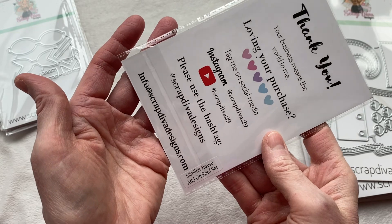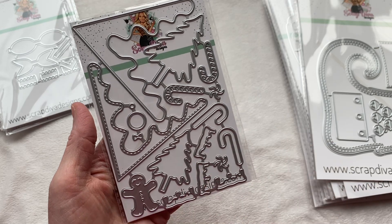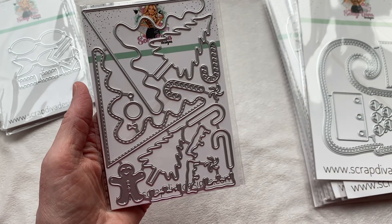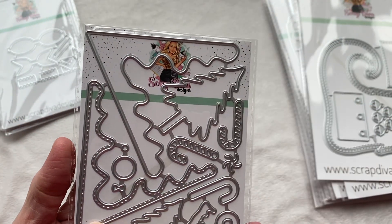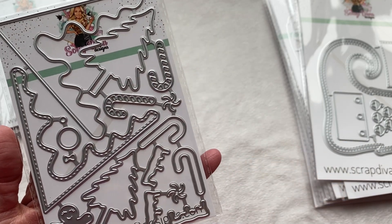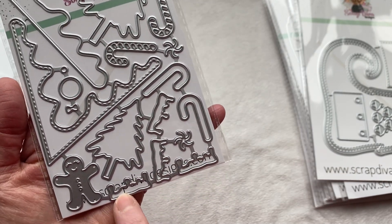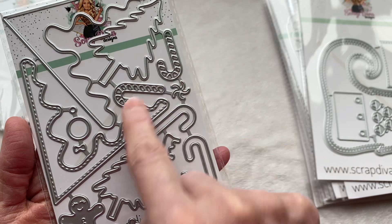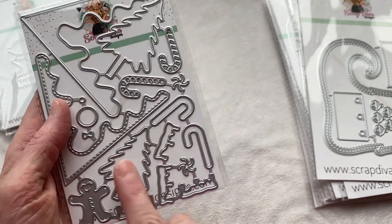This is the slimline house add-on roof set. If you already have her slimline house die, this is a Christmas add-on. I don't actually have that die but I'll still use this — I'll just make a rectangle and figure it out. Look how cute this is: you've got a snow layer, a stitched snow layer that fits on top, a tree, a smaller tree, what looks like snow caps for the chimney, swirls to make peppermint candies, candy canes, and a cute little gingerbread. Absolutely adorable — can't wait to work with this.